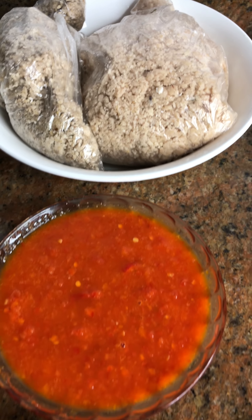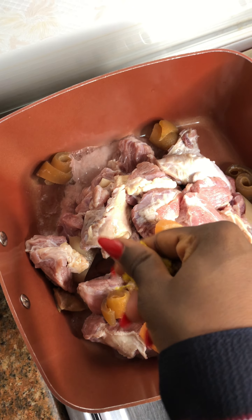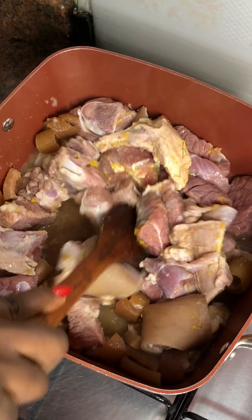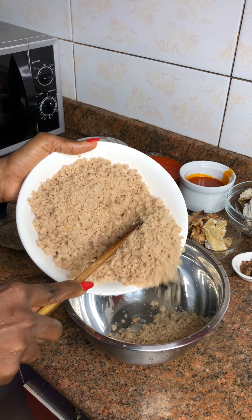I started off by prepping all my ingredients to help cut cooking time in half. Then I placed my pot on fire, added my meat, added some fomo, added my seasoning cubes and my blended onion, added a little bit of salt, stirred everything together and covered to cook.